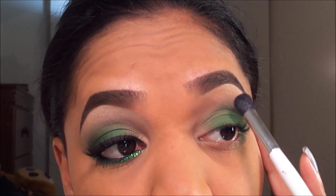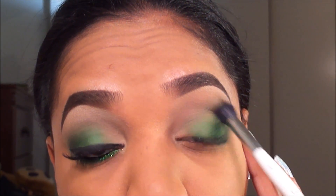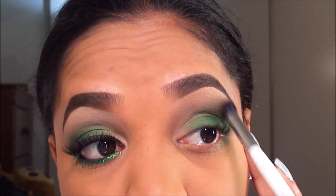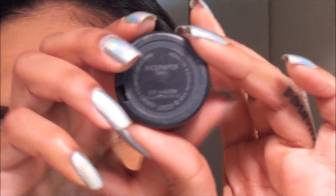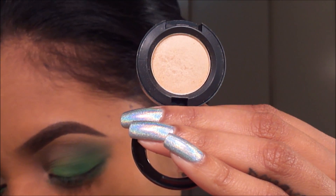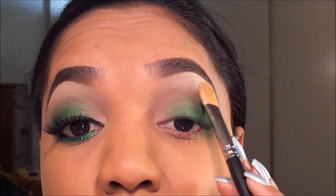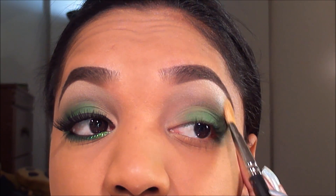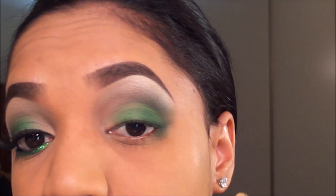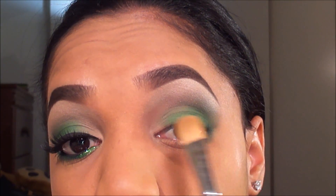I wiped off the brush and I'm blending out the color in the crease area — that transition shade we added before will help with a seamless blend. For my highlight I'm going to use Rice Paper eyeshadow from MAC, which is a shimmery champagne color, picked up on a MAC 252 Large Paddle Brush. I'm applying that directly under the brow, which helps blend out the edge of that crease color as well as add a highlight, so the gradient effect is diffused a little more.